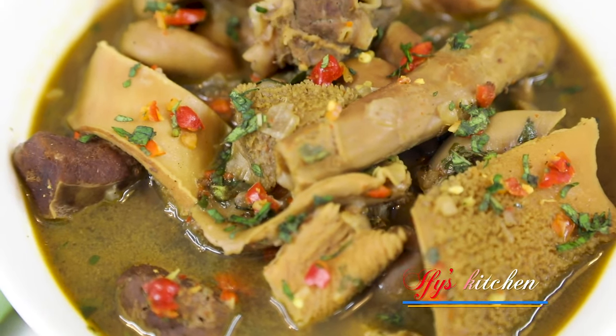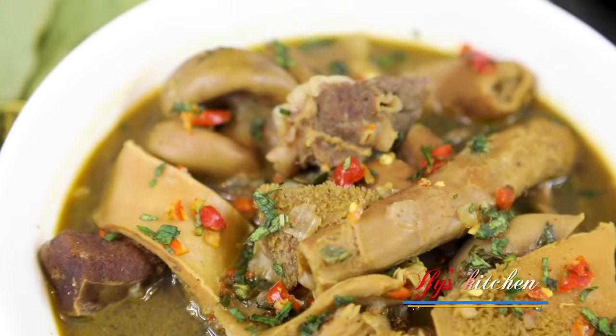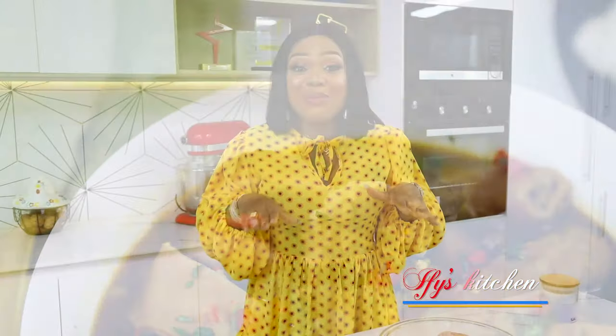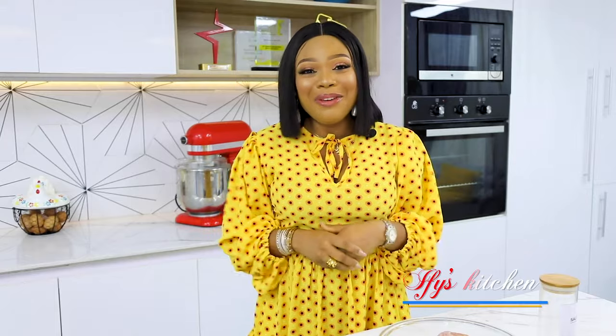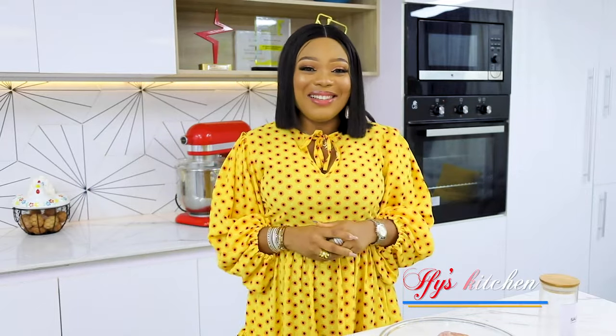I decided I was going to share the recipe with you guys so you can recreate it anytime you want to have this kind of warm, fuzzy feeling from the inside. I'm going to share with you the list of ingredients and then we can go right into the cooking action. My name is Ify and welcome to my kitchen!